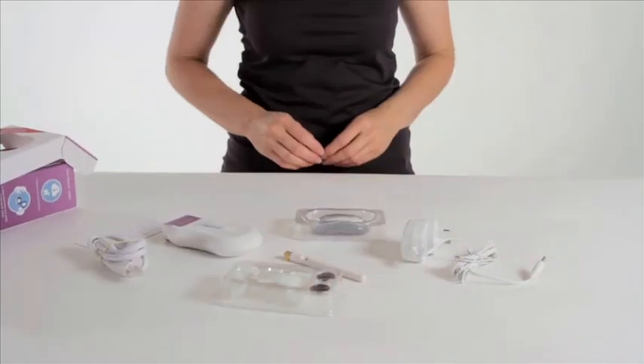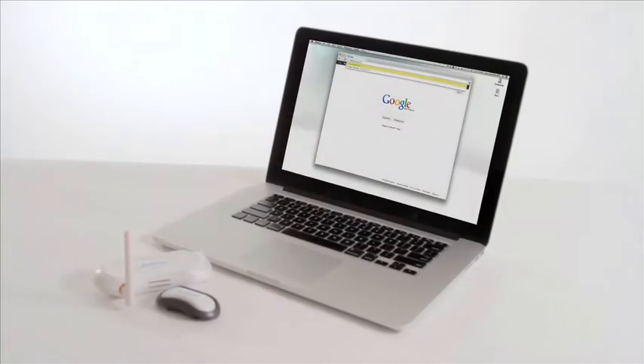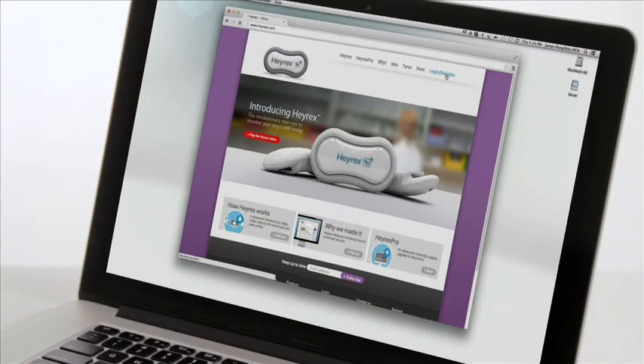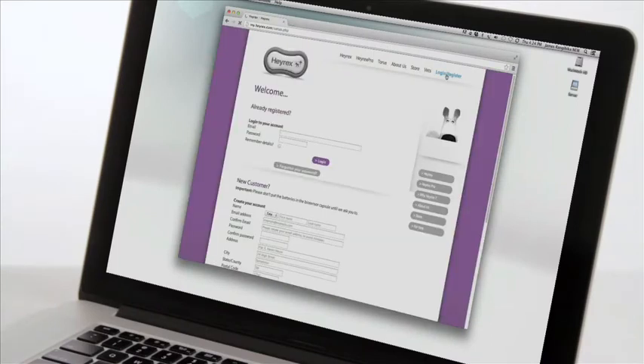Please note, you must go to www.hayrex.com/setup to activate your system. Please do not set up any of the hardware until the online setup instructs you to do so.